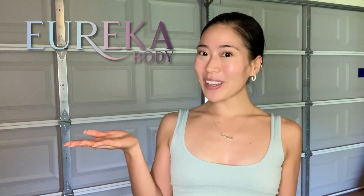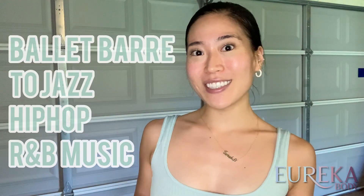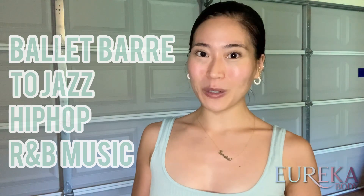Hi everyone, welcome to the Eureka Body Channel — all things ballet, body, and beauty from the soul. Today I have a ballet class for you. We're going to be dancing to chill, easygoing music. That will be super fun.